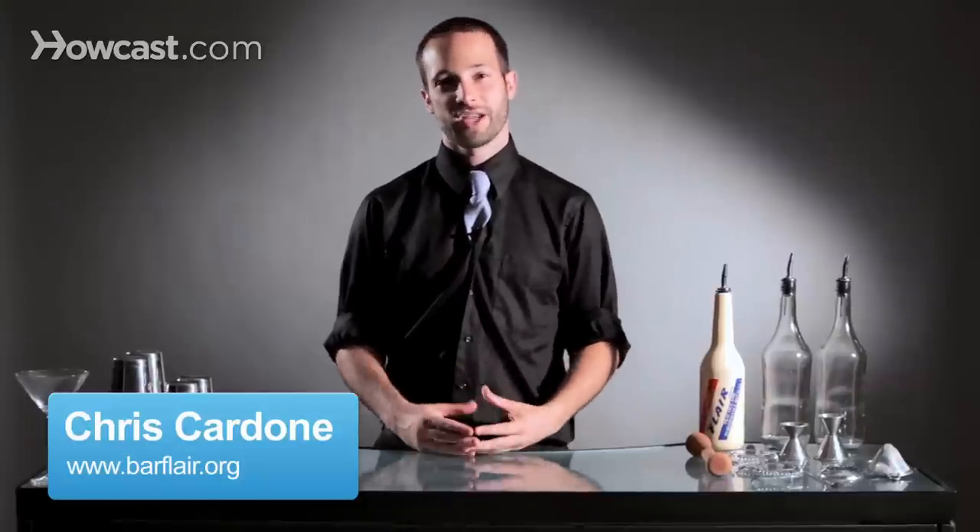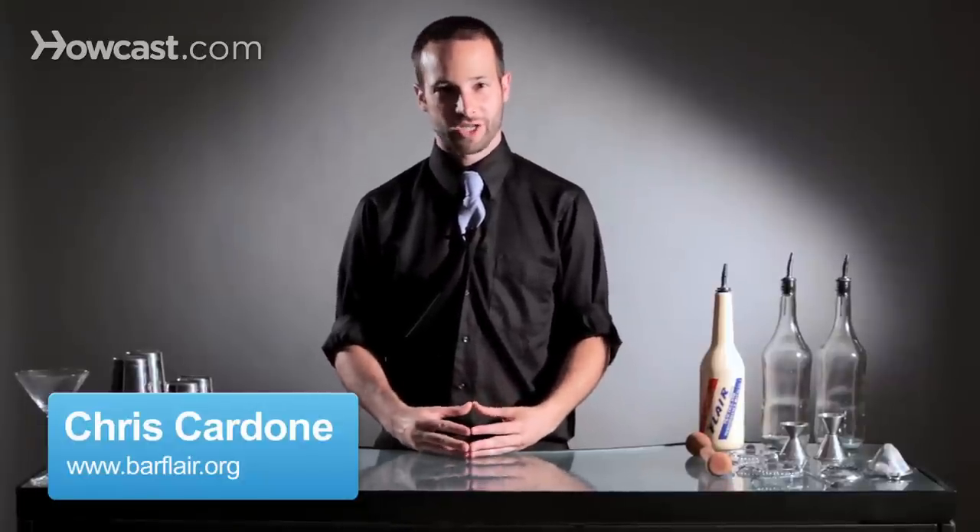Hi, I'm Chris Cardone. I'm the Northeast United States representative of the Flare Bartenders Association, and I want to teach you how to present napkins and coasters when a guest arrives at your bar. This is such a seldomly used item of Flair, and it's so important because it's the very first interaction with the guest.